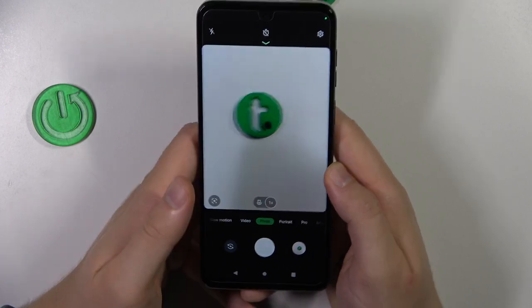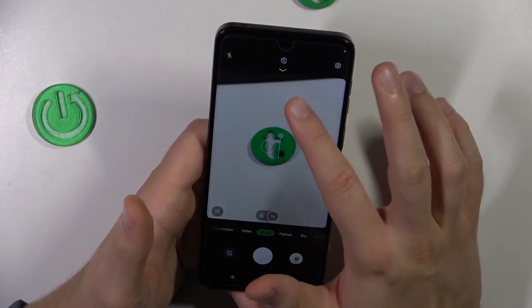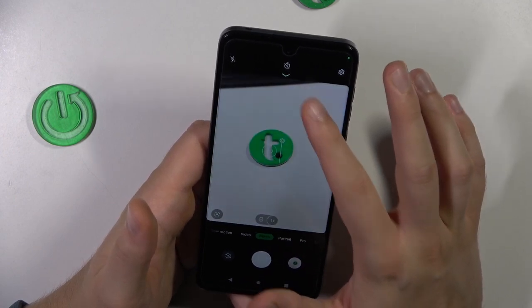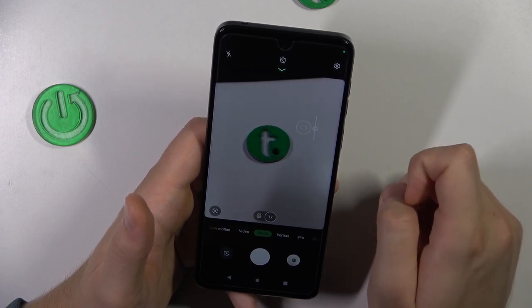First of all, we are able to adjust the brightness level by tapping on the screen and then moving this icon up and down. That's how it looks. You can also do this automatically by tapping once on the screen.